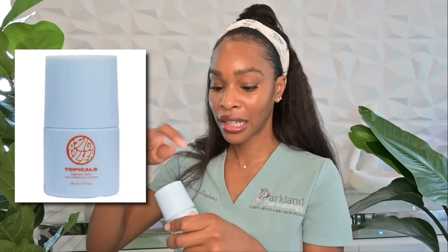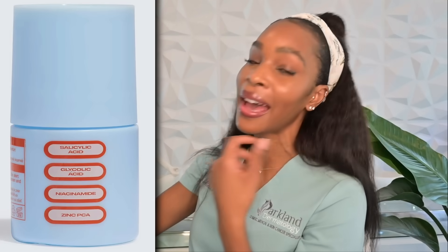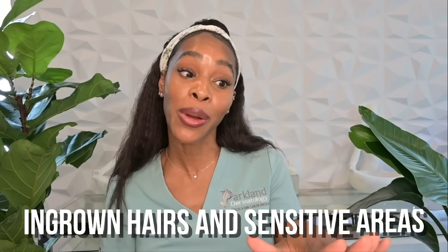There is a more gentle route, which is the Topicals product — it comes as a glycolic acid roller ball, which is very convenient. The reason I say it's more gentle is it has niacinamide, zinc, aloe, and glycerin, so the glycolic acid is coupled with soothing and anti-inflammatory ingredients. I still caution you not to use it all the time. It's specifically formulated for ingrown hairs and sensitive areas.